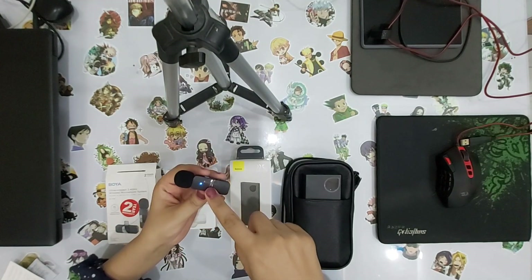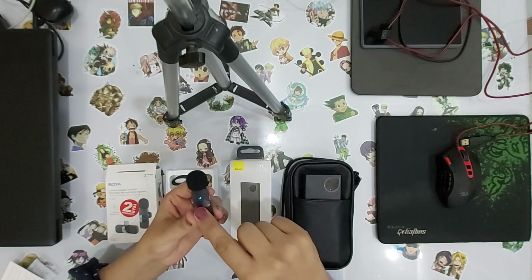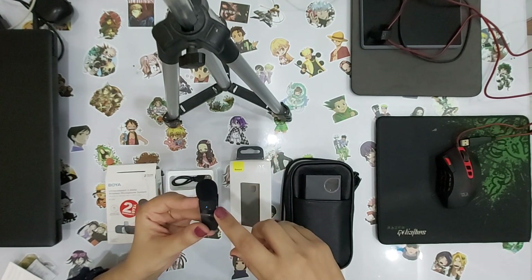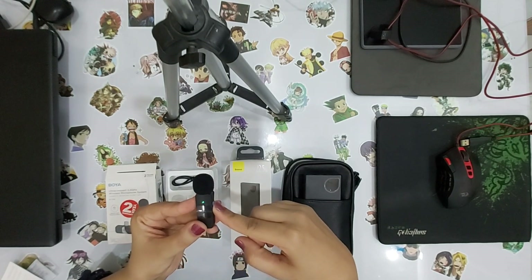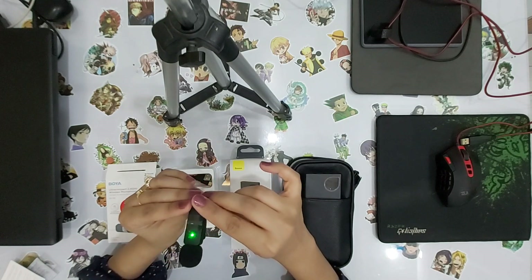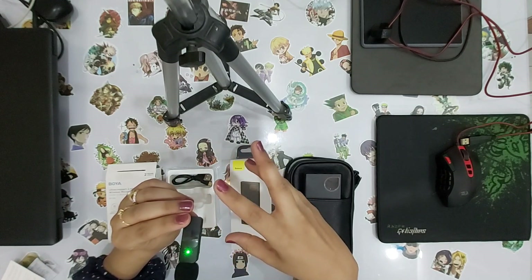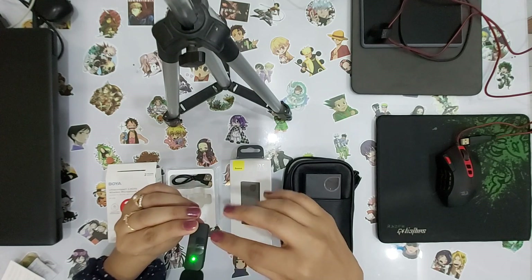Let's test this mic. I have attached the dongle with my phone and turned on the power button. It will show a blue light on the dongle, which means it is in normal recording mode. If I want noise reduction, I will press the button again and the green light will turn on. The green light means noise reduction is active. With the blue light, the battery lasts 9 to 10 hours. With noise reduction on, the battery lasts 6 to 7 hours.